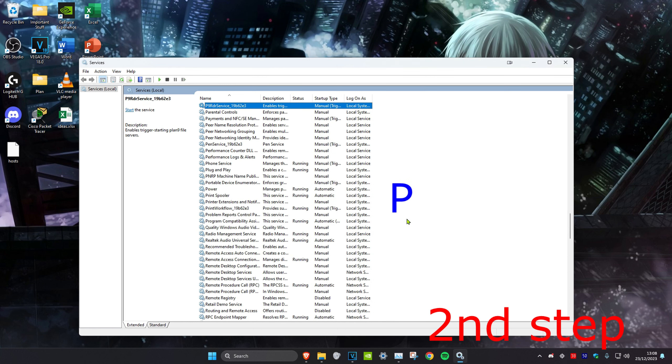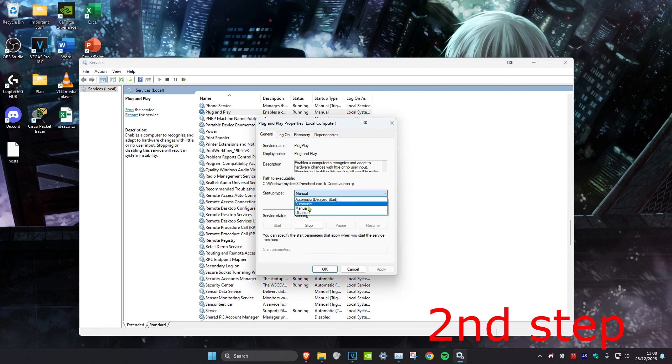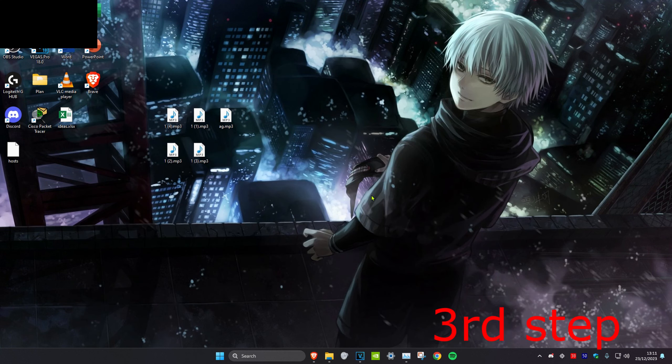Once you do that, press P on your keyboard and scroll down until you find Plug and Play. Double-click on it and do the same thing — make sure the startup type is on Automatic and that the service status is Running. Click OK.